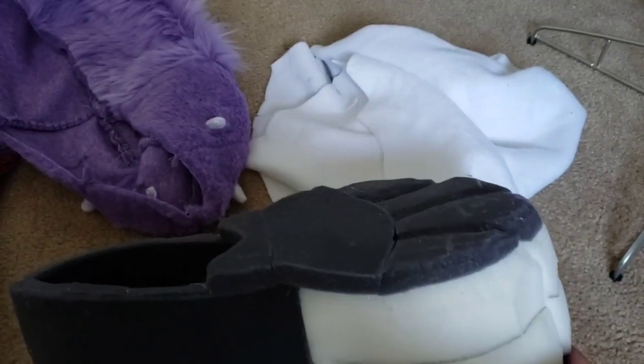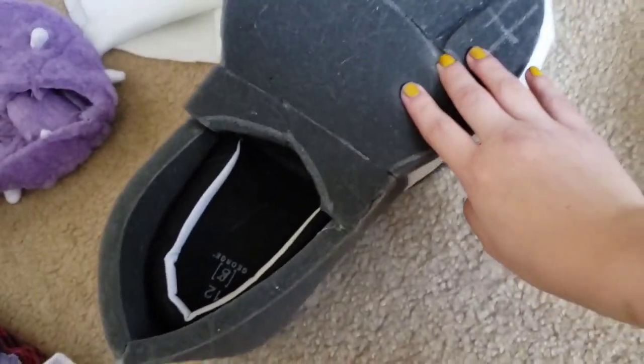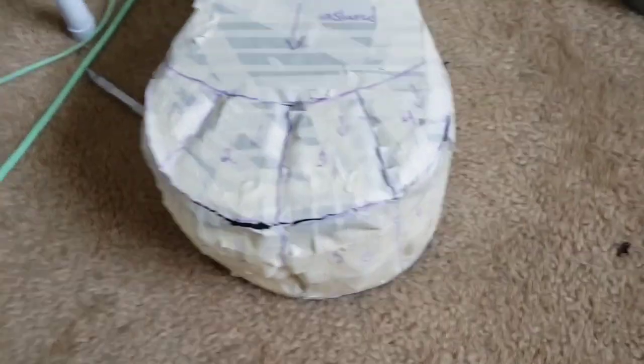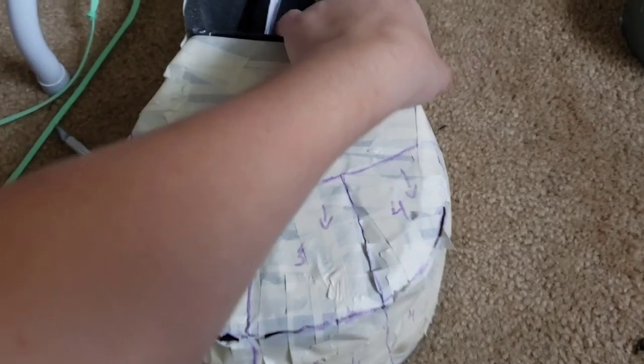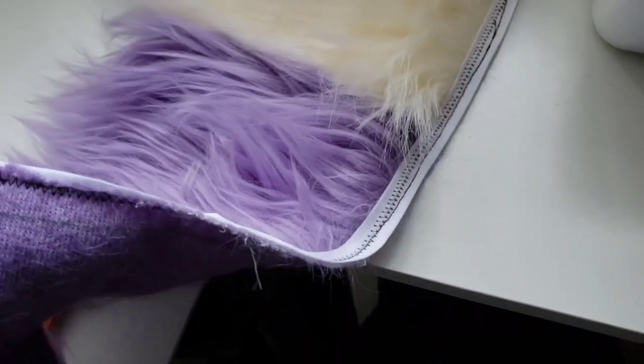After you're done with all of that and it looks kind of good, you're going to want to cover it in masking tape — that's for creating the patterns for the fur. I have another video on how to do the ankle part, so this is basically for this section.